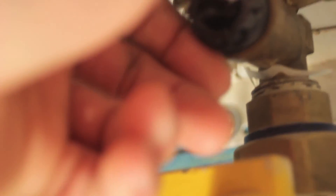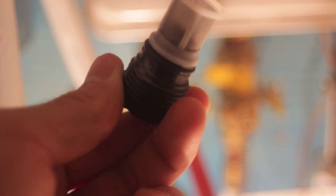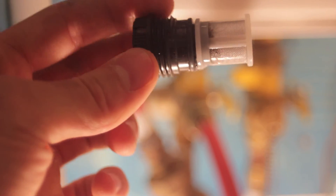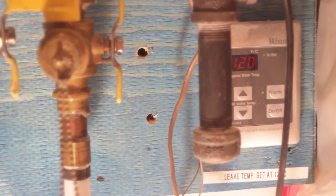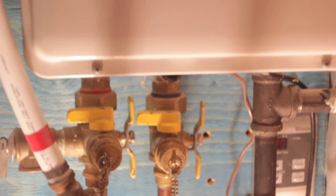Close the cold water main shutoff valve. When the unit has finished draining, remove the inline filter at the cold water inlet and clean out any residue with some water. Then place the filter back into the unit and open the cold water main shutoff valve. Close both service valves, remove any hoses and place the service valve covers back on. Open the hot water main shutoff valve, and then finally restore the power and the gas back to the water heater.